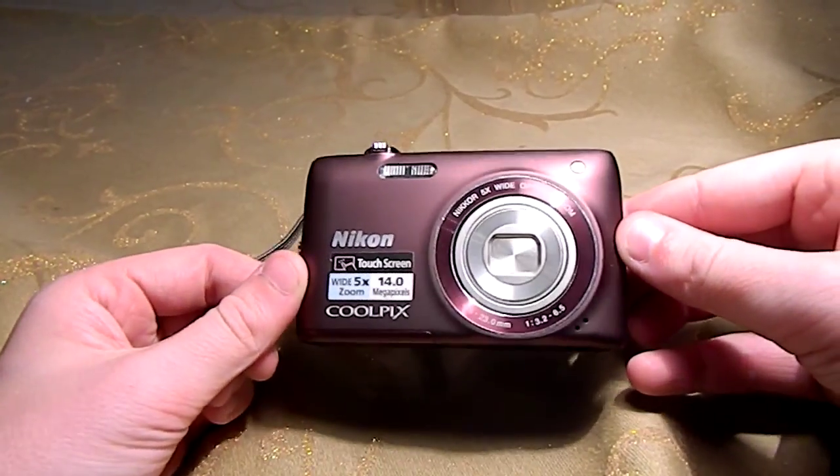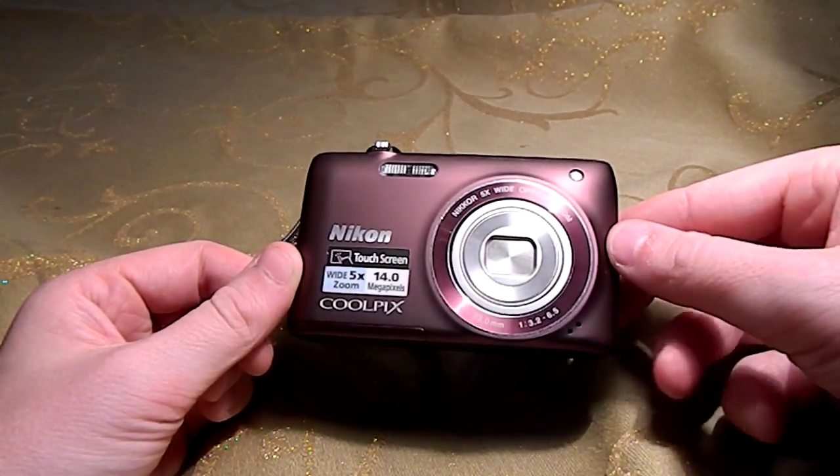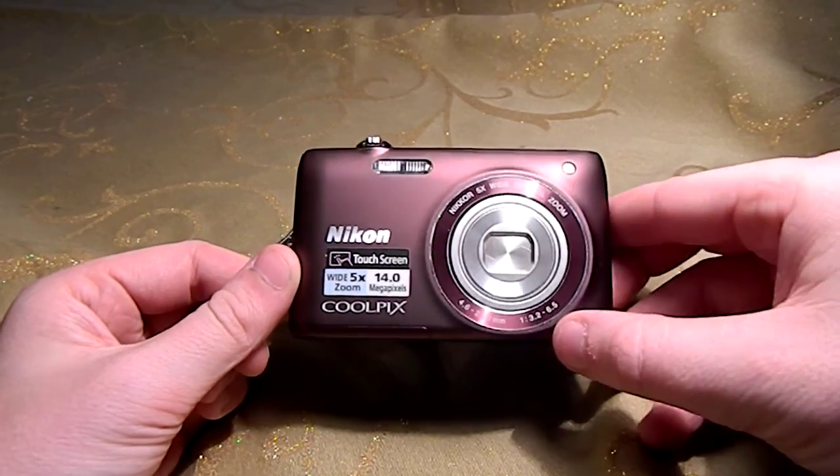I did get the plum color because that was the color I liked. I just didn't really like any of the other colors.